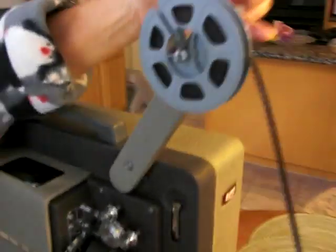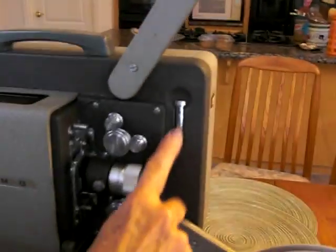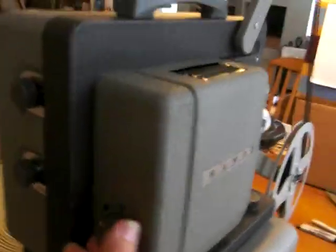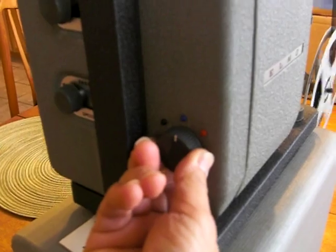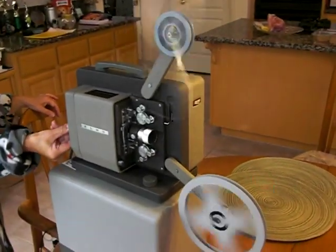To rewind, first there's a lever up here that has to go towards the back of the projector. Then there's this little lever — pull that down. Now you're ready to rewind. Do that by turning that knob to the blue position. And now we're rewinding.